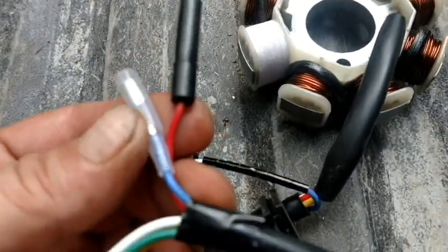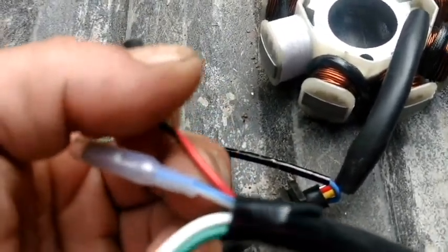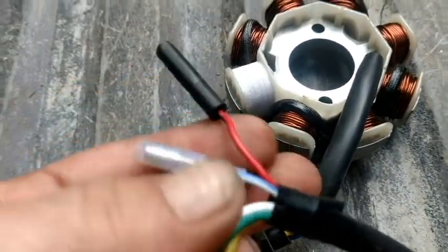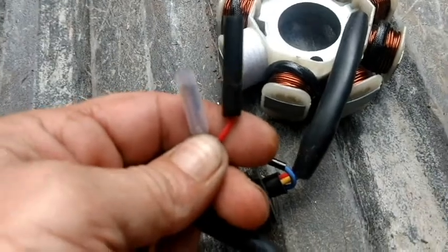These two wires — the red and the black, and the blue and white — are the only two wires you need to start your scooter.